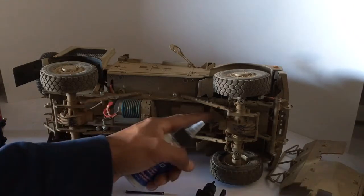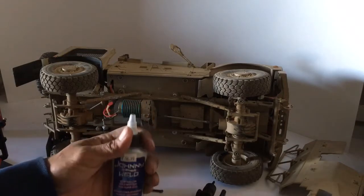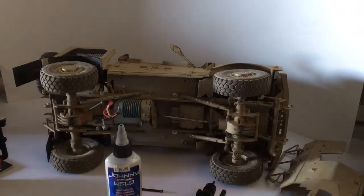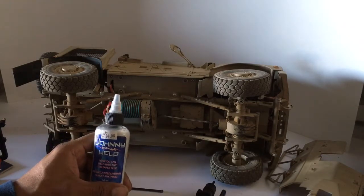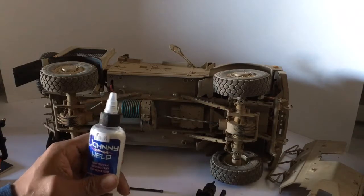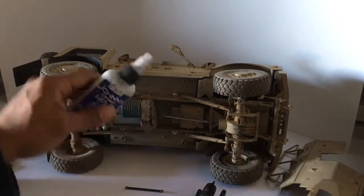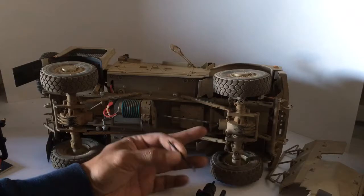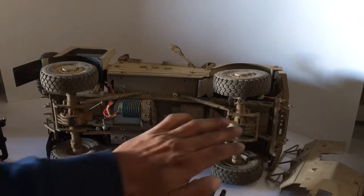What I started using — and this is actually the fix I did — is Johnny Weld. Johnny Weld is an aggregate you use with super glue: you apply the super glue, then apply the Johnny Weld aggregate, and it's basically like cement and concrete — the aggregate strengthens the bond. The only thing with Johnny Weld is it really speeds up the drying time, so you have to work fast. That's the tutorial on the driveshaft and the engine connecting point. On the next one I'll talk about the connecting points of the axles.